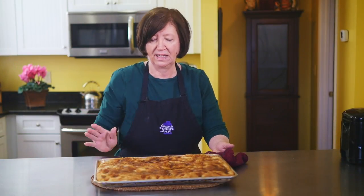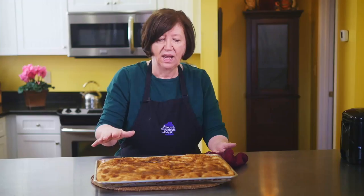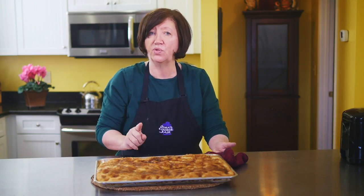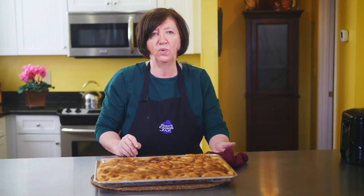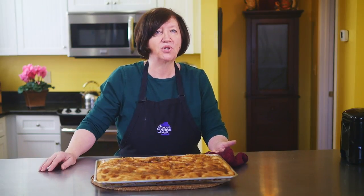Here's our Moravian sugar cake out of the oven. You can see it's still bubbling. I can't cut into it yet — I'm going to let it sit here and cool down a bit, just let that crust get nice and gooey. It is so delicious. You saw how easy it was. Yes, there are a few risings, but it's not that bad. Try it — I'm sure you'll love it.